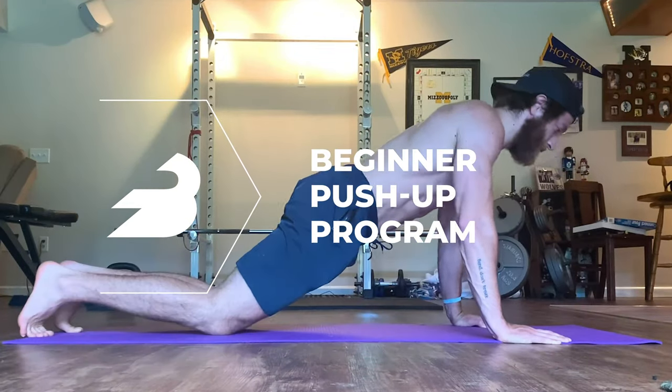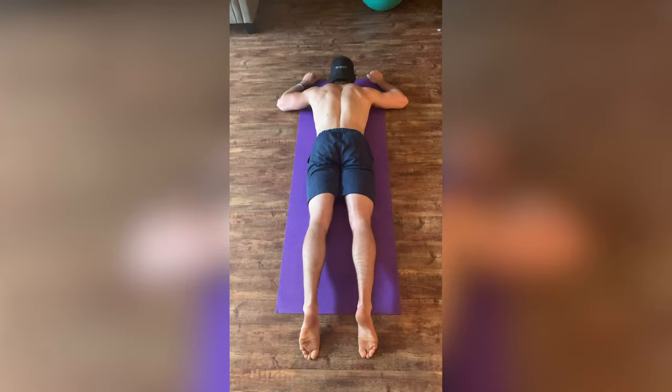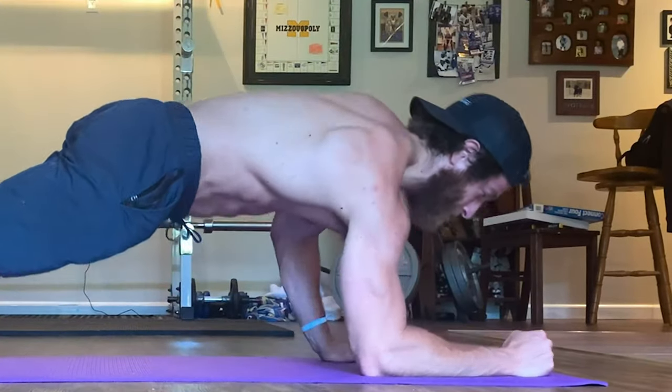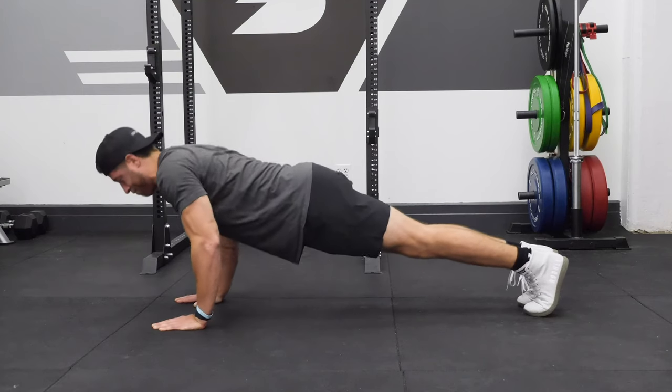In this BarBend beginner push-up program video, we're going to go over two key factors. Number one, we're going to cover some of the guidelines to keep in mind to effectively run this program for the most benefit possible. And two, we're going to go over some of the movements you're going to perform throughout this program and discuss how to perform them correctly.